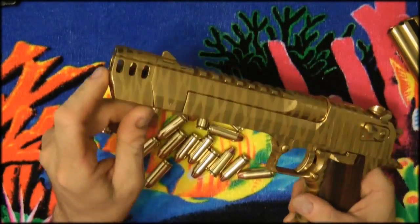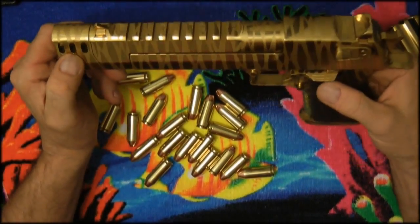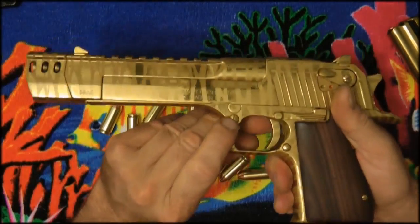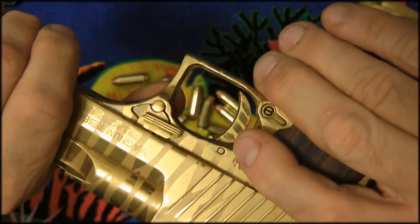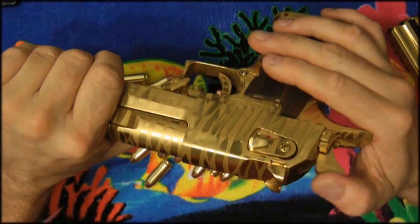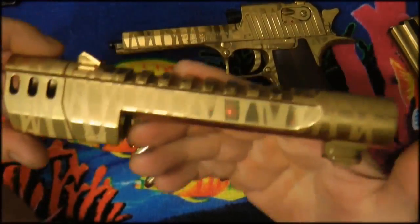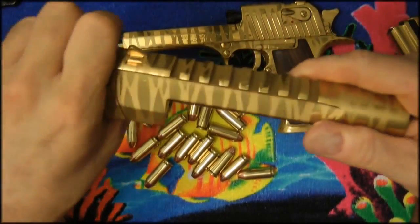If you want to get a muzzle brake on it, the takedown of these guns is relatively simple. There's a little button here — on the back you can see how it pushes up. You hold it here, push it down, cock the hammer a little, and then your barrel comes right off. You'd take the barrel and send it in without the muzzle brake attached.